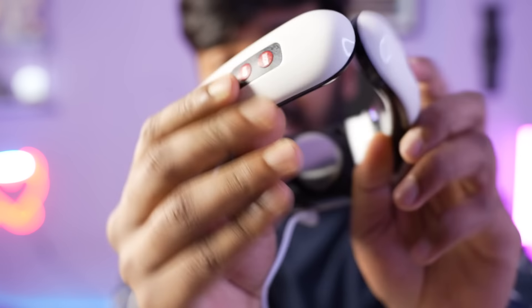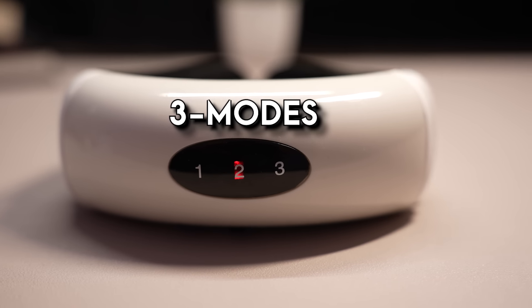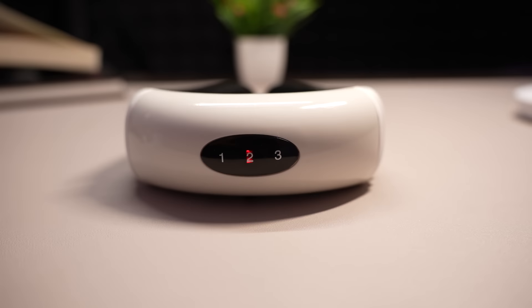There is a high or low switch. This side is on and mode. You can activate these modes. This side is on and mode. You can select these modes. And here is on and off. First of all, we need to switch it on.